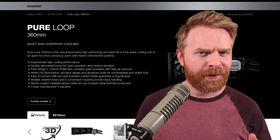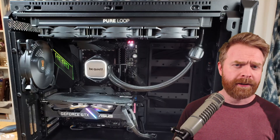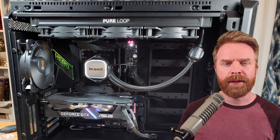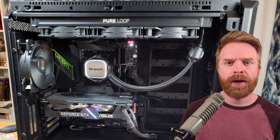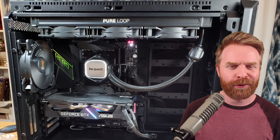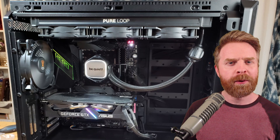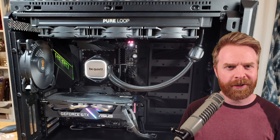For my overall thoughts on whether or not this AIO is worth it, I'll start with my likes. I think the Pure Loop is built incredibly well — it feels like a quality product. The pump is quiet, the fans are quiet when they're not running at full blast, the cooling performance is incredibly good, and the small form factor of the cooling block is also a big plus.